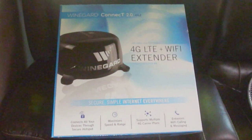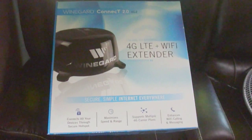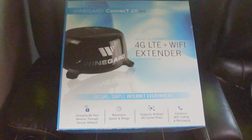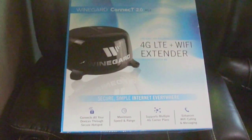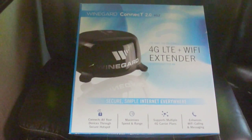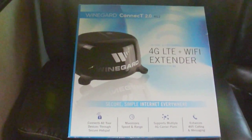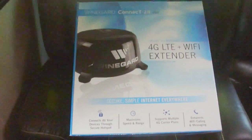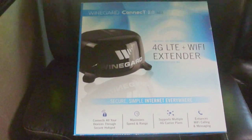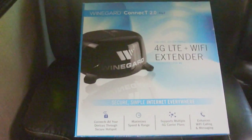Next up, I actually purchased this WineGuard Connect 2.0, which is the 4G LTE plus Wi-Fi extender, and I'll be doing a review on it at a future date. The WineGuard unit comes in two variations: the Wi-Fi extender only, or this one which is the 4G LTE plus Wi-Fi extender. I actually purchased this on a closeout sale at one of the Gander Outdoors stores that were going out of business, so I got a really good deal on it.